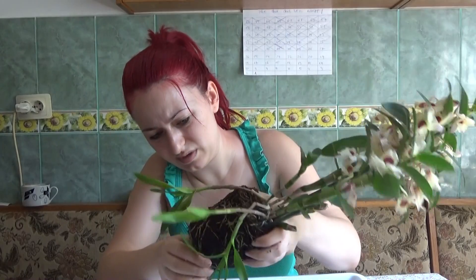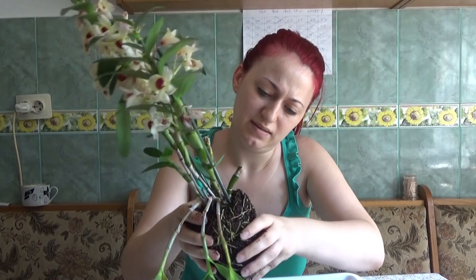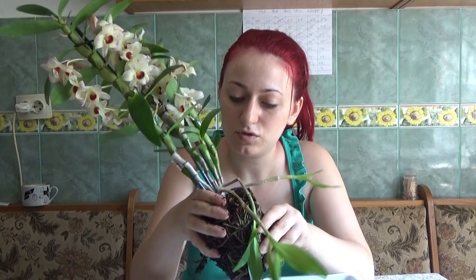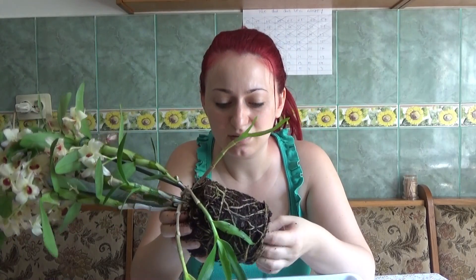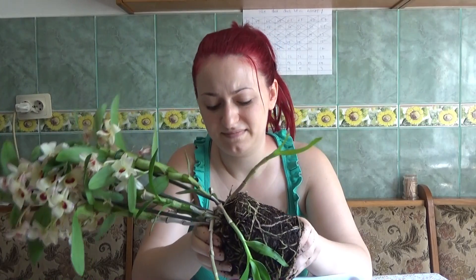I think it would have been much more useful if the medium had been a bit more dry, but we will work with what we have. The medium is also kind of decomposed. I am not sure why the new growths got infected, because I did not overwater the orchid. So not really sure what happened.